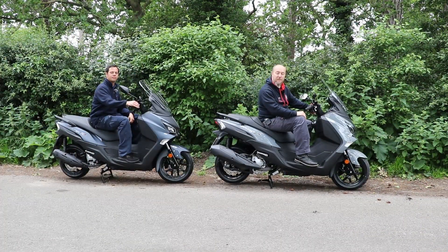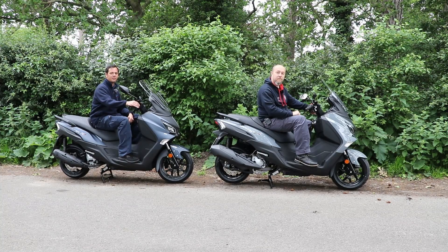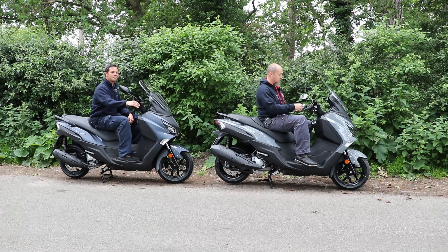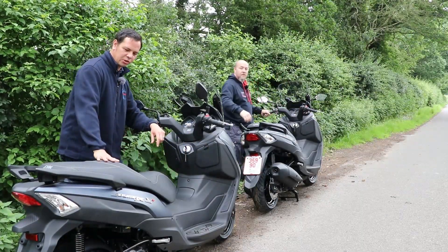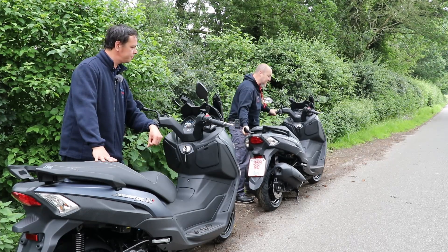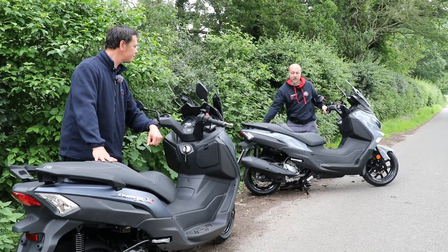Both bikes have a seat height of 747mm and use a 12-litre fuel tank. The 125 has an MPG of 97, while the 300 has an MPG of 88. Both bikes have a good weight to them — the 125 is 172 kilos and the 300 is 185 kilos. It's not a lot more, and even though they may sound a little weighty, they're not. They're very easy to manoeuvre, don't feel heavy or cumbersome, and are very simple to get on the stands.